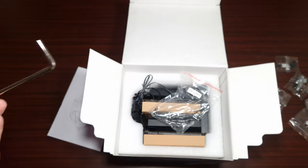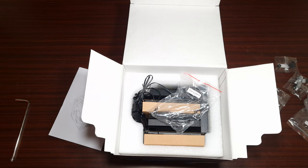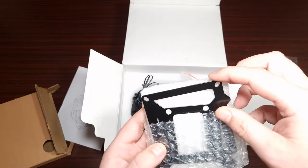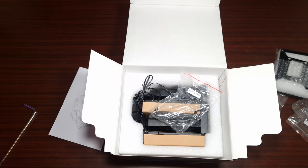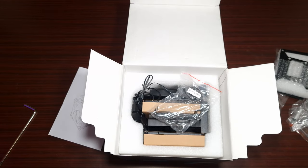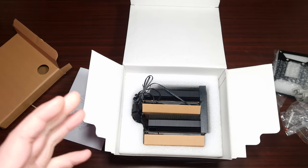There's also a very big screwdriver, and then of course it comes with the mounting brackets for both AMD and Intel, some more thermal paste, and a bit of foam.